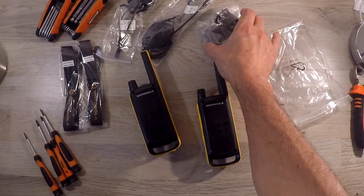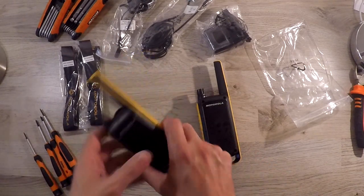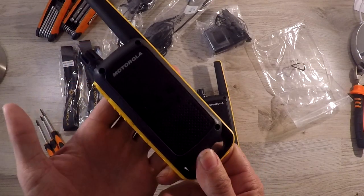However, we tested the radios around shopping centers and a school and they were working perfectly. They're made of a good quality plastic, so they should last you a long time.